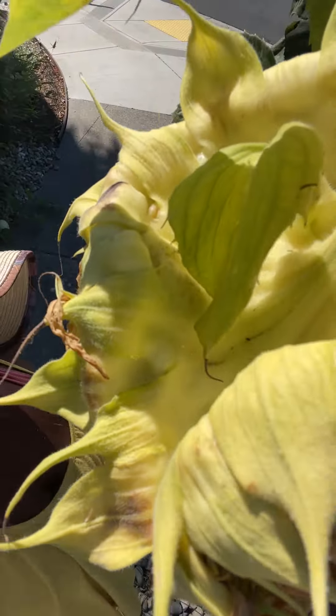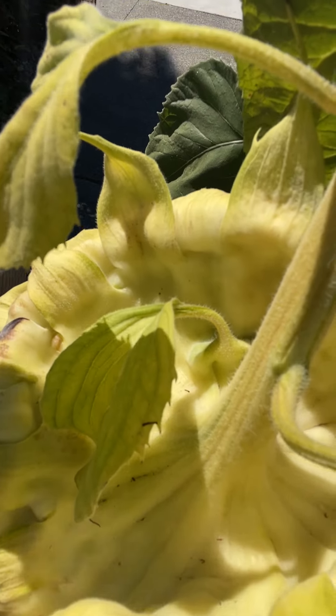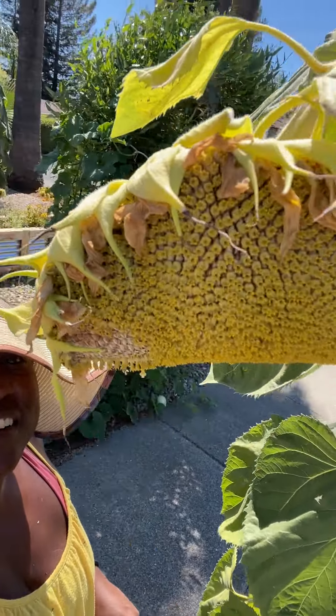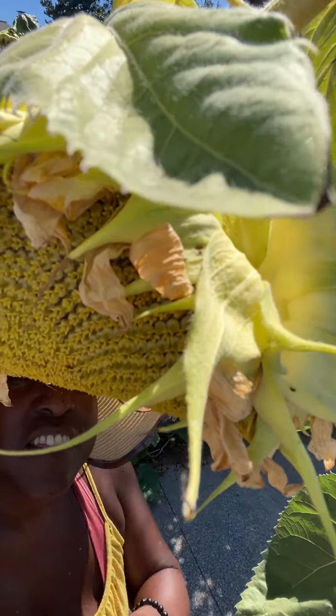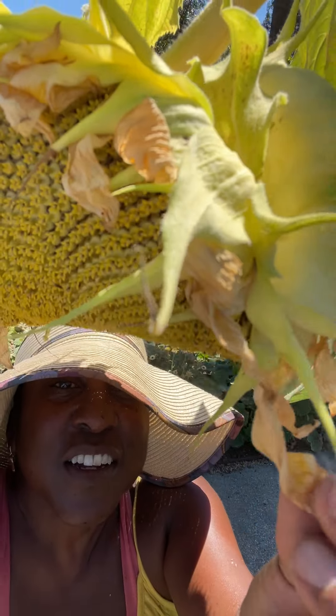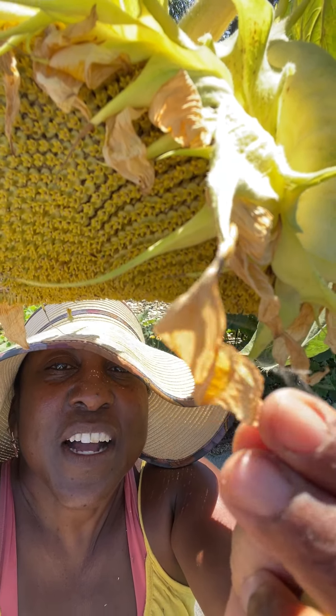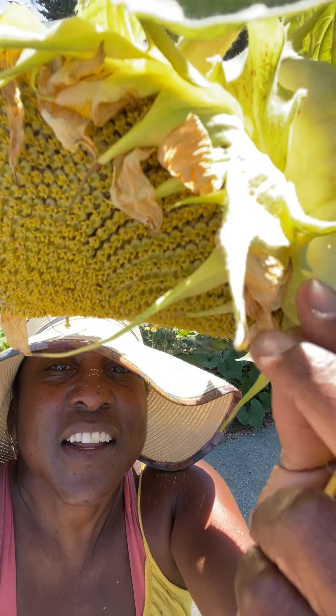One thing to notice is the back of this sunflower has turned yellow. It's drooping. The flower petals — which are bracts — are dry and they're starting to desiccate and fall off. These are all signs that your sunflowers are ready to harvest.